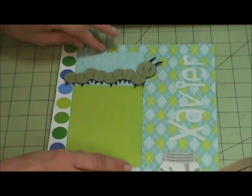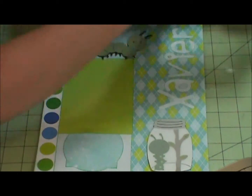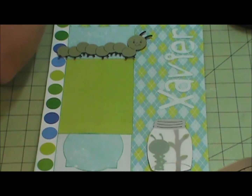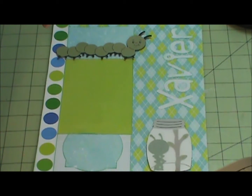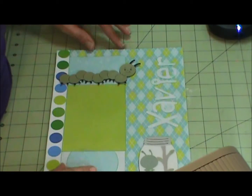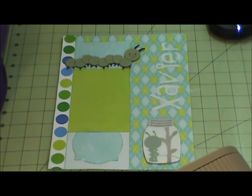That was kind of quick and simple. This completes my layout. I thank you for watching and I will see you again soon. Bye.